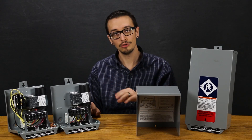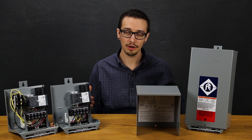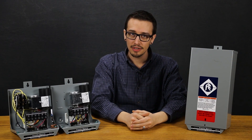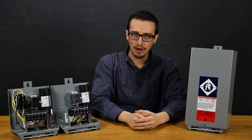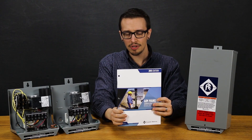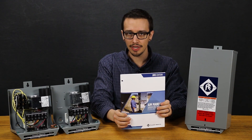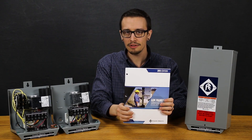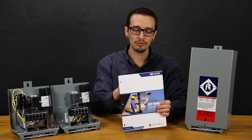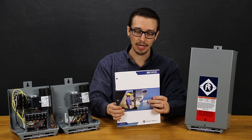A good solution to avoiding nuisance trips is to mount the box indoors or in an area where it's not going to get direct sunlight. For more information on these boxes you can visit rcwurst.com, where you can download the Franklin Electric AIM Manual. This book is essentially the master's troubleshooting guide for anything related to submersible motors and their components — motors, controls, checking your wiring, and so forth. It's very handy and I use it nearly every day.